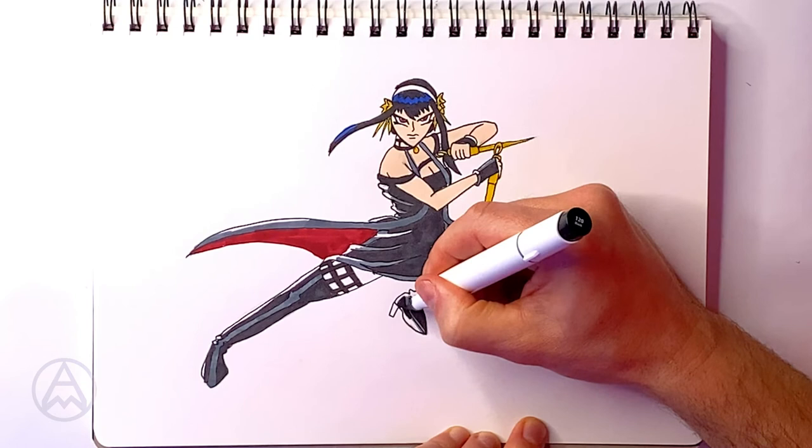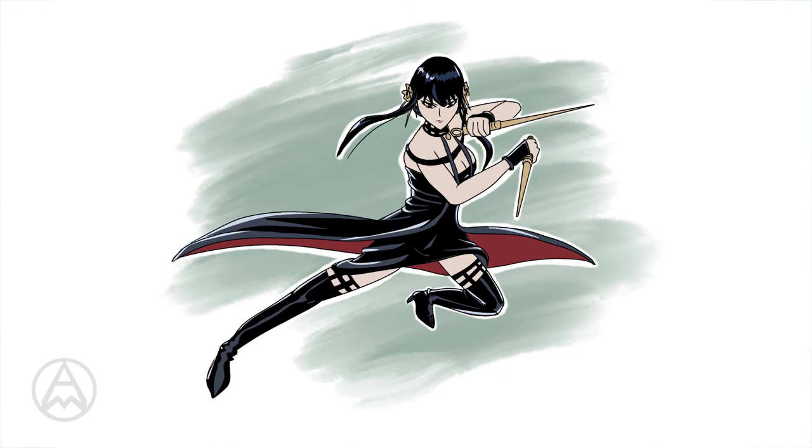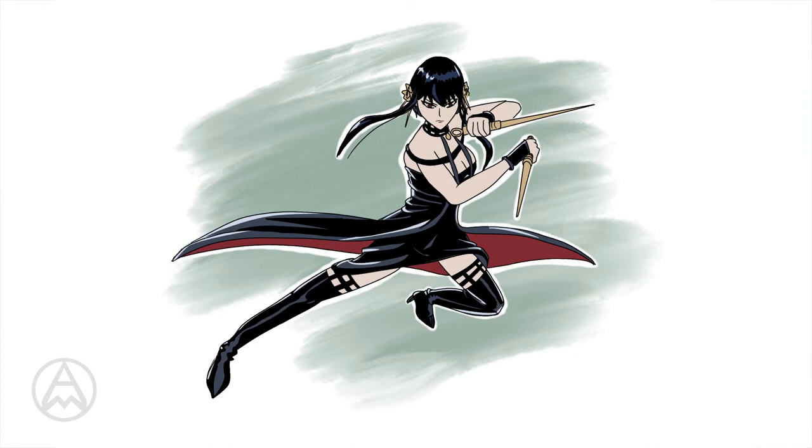And there you have it — Yor Forger from SpyX Family! You'll notice I left a lot of the highlights white — that just helps accentuate the bright spots on the black shiny clothing, so it looks really good. SpyX Family Season 2 is coming out, so have fun drawing your Yor!